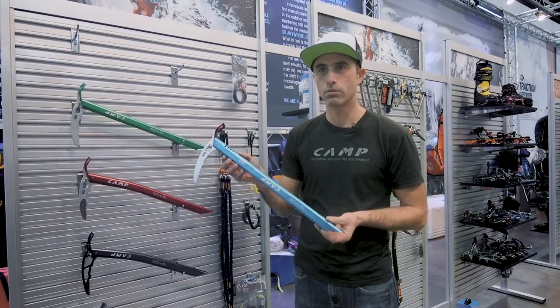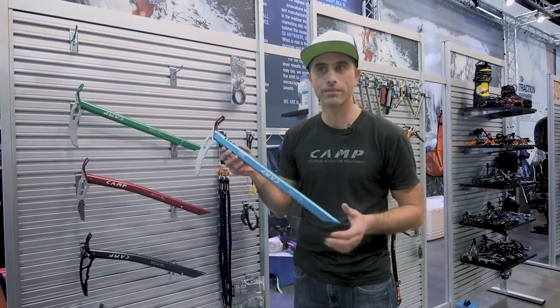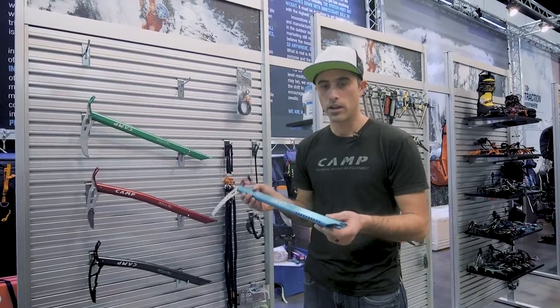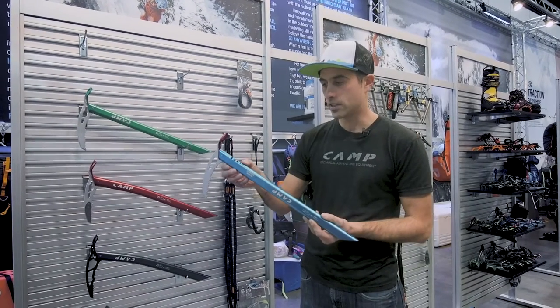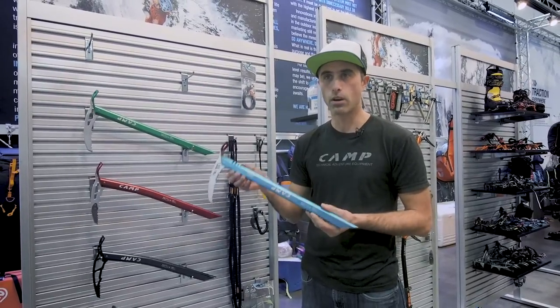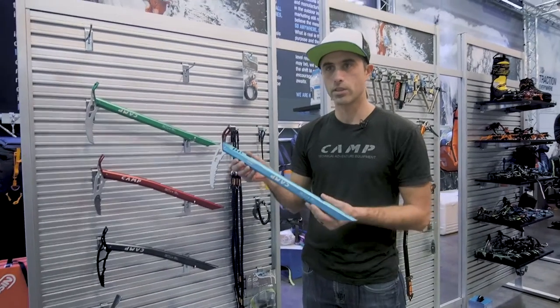We really trimmed this whole axe down to be the bare minimum and removed everything that's not essential. So it comes with no plug. This axe will only be available in the 50 centimeter. It is designed to be as light as absolutely possible while still passing the UIAA test for mountaineering. This is all aluminum — an aluminum tool.